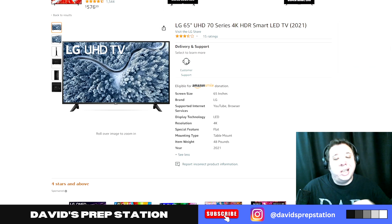Right out of the box, the LG is loaded with streaming apps such as Netflix, Disney+, and YouTube TV.